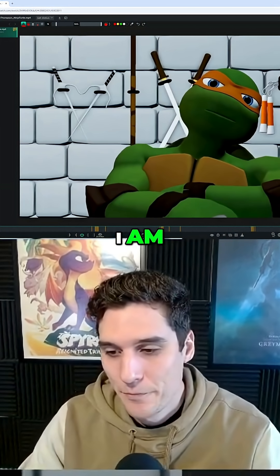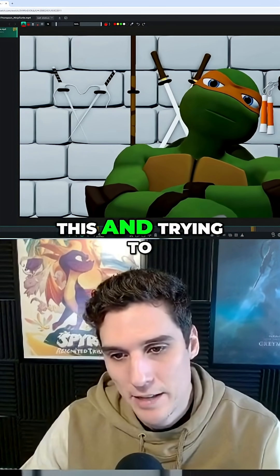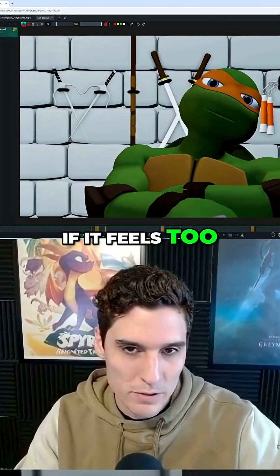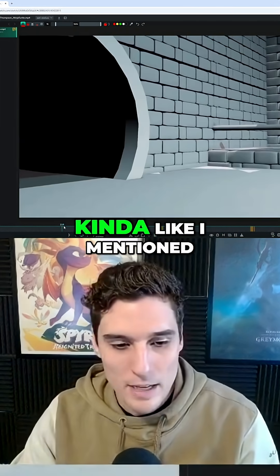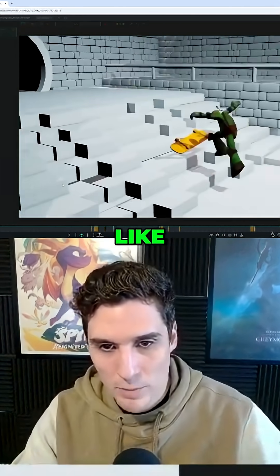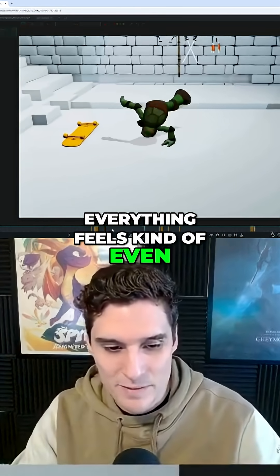Something I like to try when looking at animation like this and trying to figure out how something feels — if it feels too fast or too slow — kind of like I mentioned, I feel like overall your animation just feels pretty slow. Everything feels kind of even.